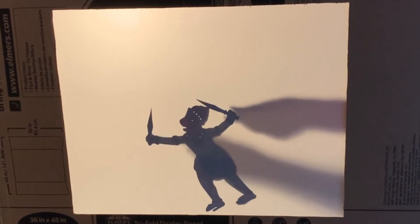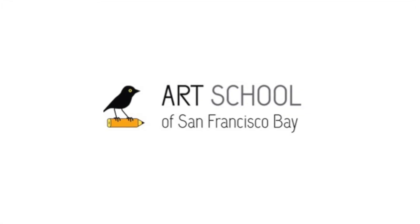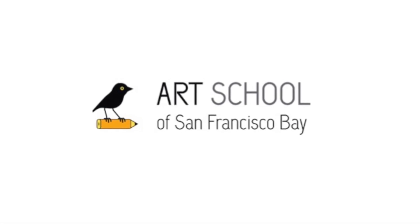Now it is your turn to make your own shadow puppet. Create your own story or use Ramayana characters. Good luck!